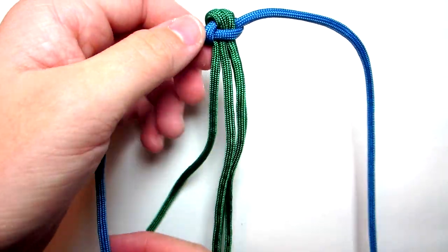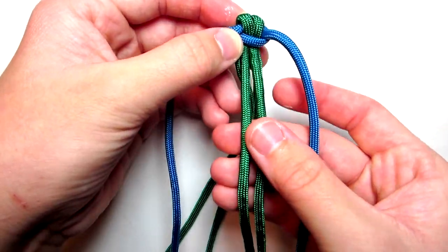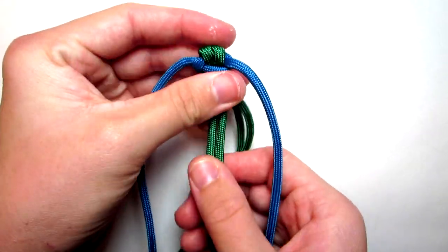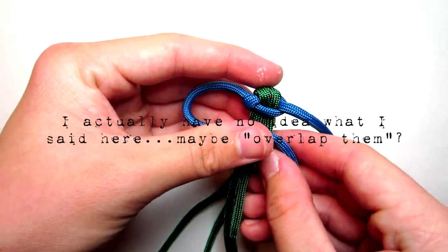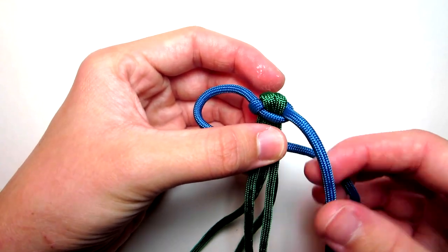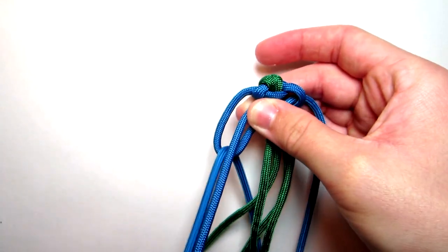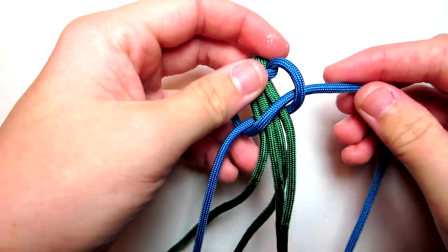This is just to make sure that everything stays in place. Then do that one more time. This time you're going to use the left cord. Make sure that these stay aligned properly over all of them. Your right cord goes over the left cord and then back up and through. Then tighten this one.